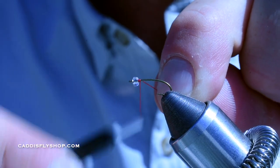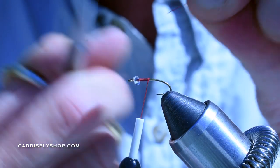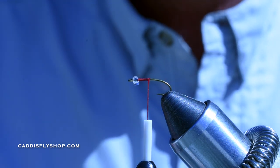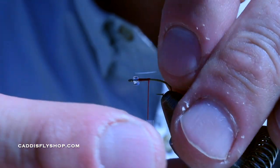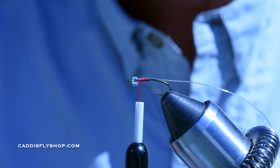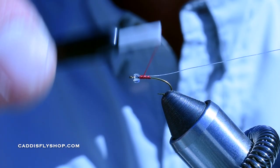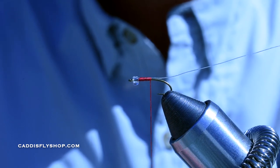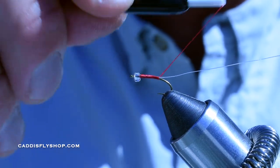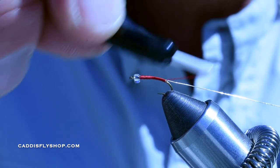We're just going to start off with a thread base about a third of the way back, and then just cut your tag out. I'll be fishing these flies under an indicator. I'm just using some of this Uni ultra wire, size small silver. Take a loose wrap, come back up to the front. I'm going to keep that wire on top of the hook, just so it gives it a nicer shape for the body.